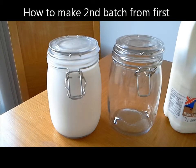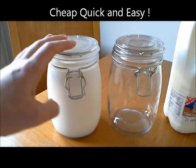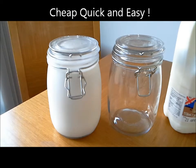Hey everybody, so this is how you make your second batch of kefir — however it's pronounced — using the initial batch. Hopefully you've seen my first video of how we made this one, which obviously the rest of it will be made into a milkshake shortly. But here we have a second jar and what I'm going to do is use some of this and some of my whole milk.